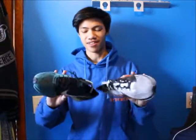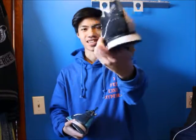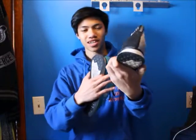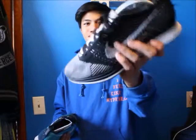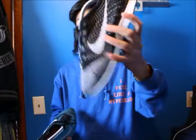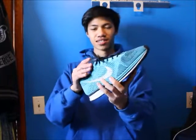Now I have two Flyknit Racers — the Yayknits, the Oreo 1.0 before the Orca, and the one with the neon Flywire. Very nice shoe, super dirty now, super beat, but a must-have in everyone's collection. Next is the Chlorine Flyknit Racer — super super nice. This is by far my favorite Flyknit Racer, very hard to find, still dead stock, very expensive too.